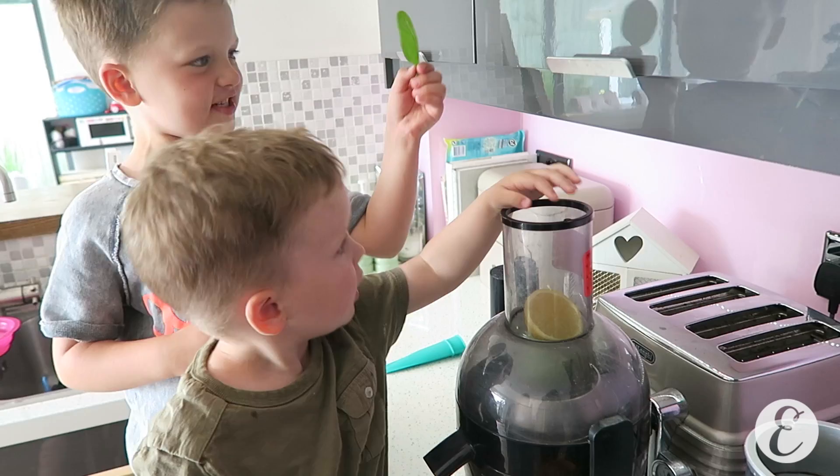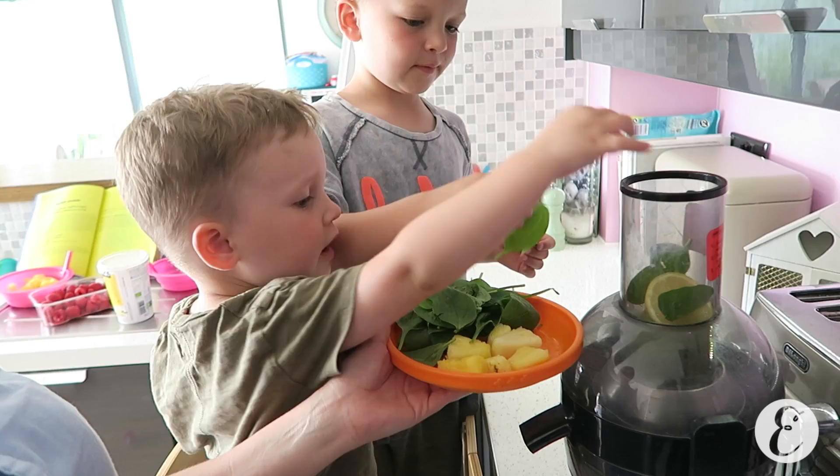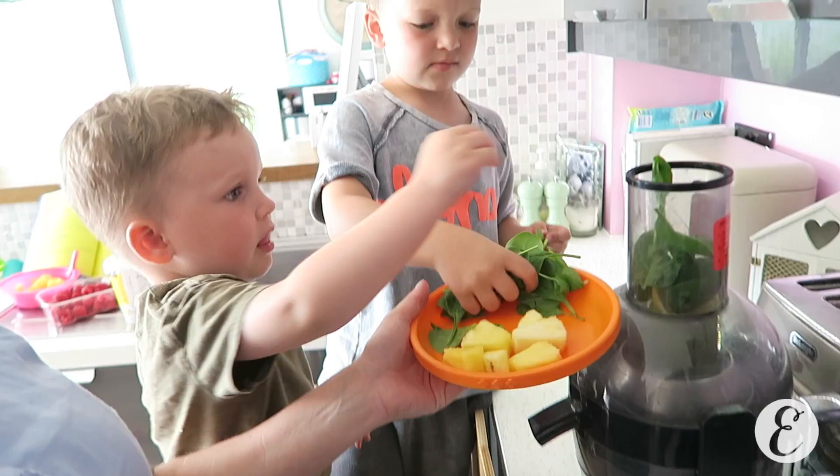Good boy. Can you put it in with the skin on? Yeah. And there's a juicer. Okay, do you want to put the leaves in? One by one. Leaf it out. Good boys.